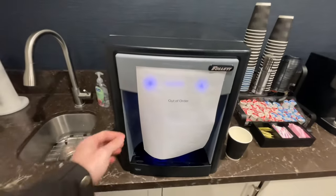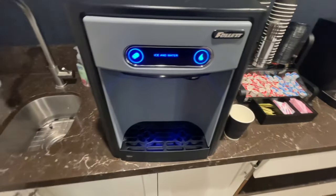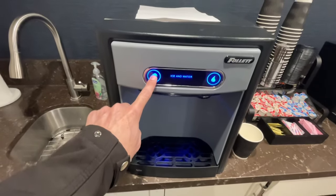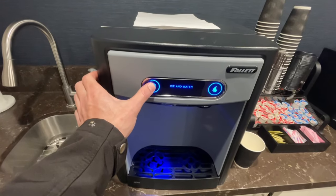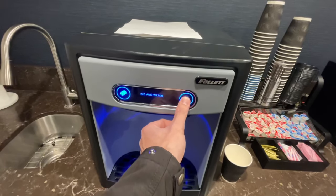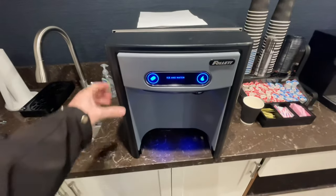Today you guys get a voiceover. I walked up on this unit and found an out-of-order sign. I had already pressed these buttons before — that's why I'm doing it now. It makes that little circle spinning animation which is supposed to indicate dispensing, but it didn't dispense.